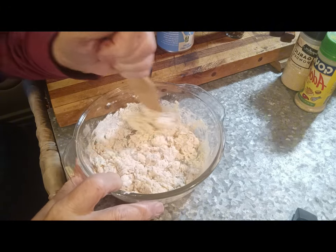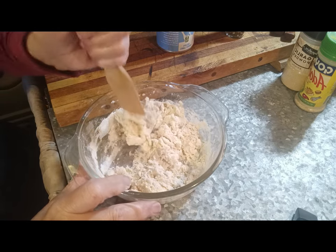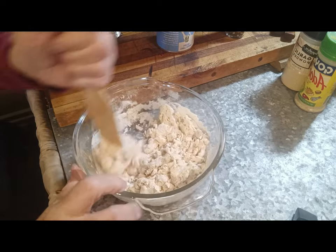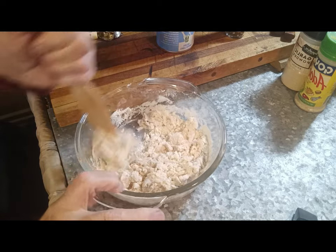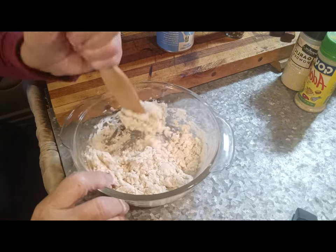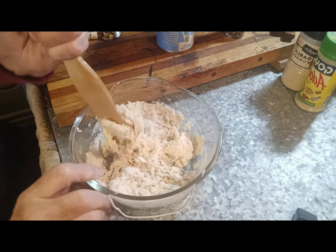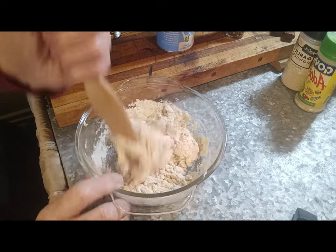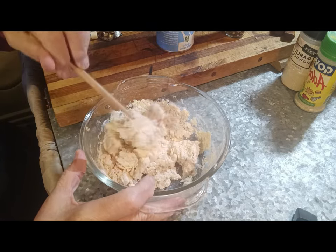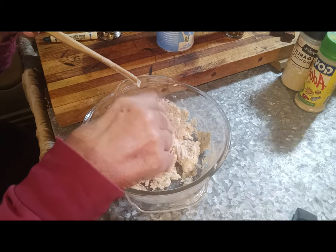I remember when I did the buttermilk, it was kind of a ragged dough like this. I just want to make sure I've got it all off the bottom. I just want it to ball up and make some type of a dough ball or something.